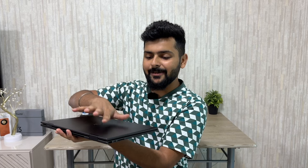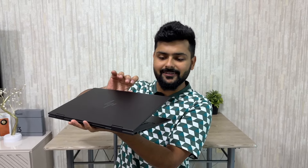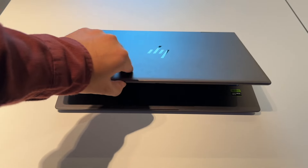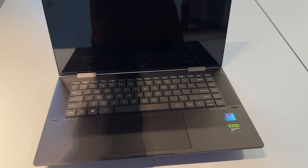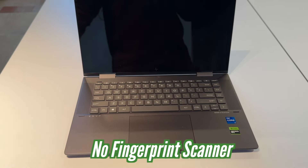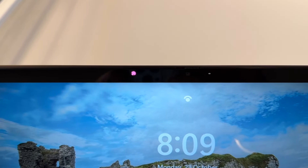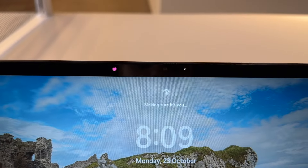The lid cannot be opened single-handedly because the hinge is tight to provide a better X360 position. There is no fingerprint scanner, because HP has provided facial recognition through IR sensors. When you scan your face, the laptop unlocks.